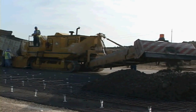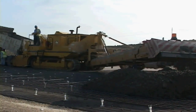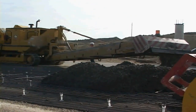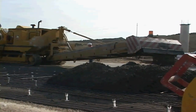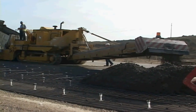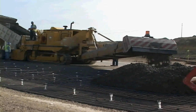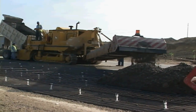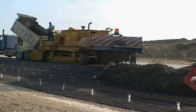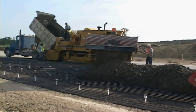The 9500 can be ordered as a concrete placer for high-volume paving operations. A quick hitch can lock the truck into place, and the 9500 can push the truck as the truck is dumping into the hopper. The long-placing conveyor allows the concrete to be placed across the grade in mainline operations.